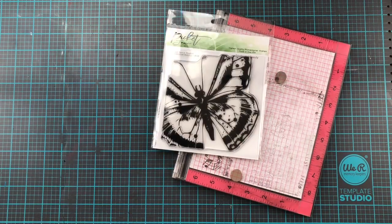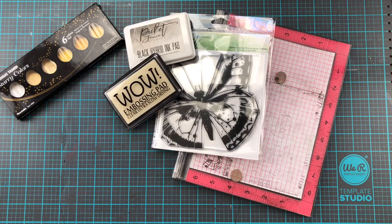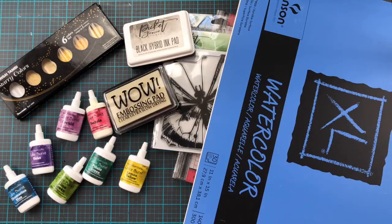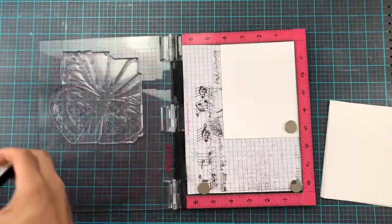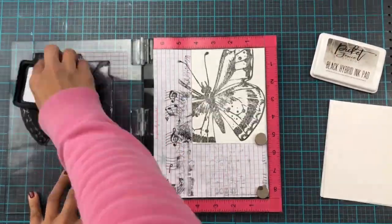Hi everyone and welcome back to my little corner of the YouTube universe. Today I am going to be making even more cards with the Picket Fence Studios January release. Today's cards all feature the Swallowtail Beauty Butterfly stamp — it is a gorgeous, big stamp — and I'm going to jump straight in and stamp up these cards.